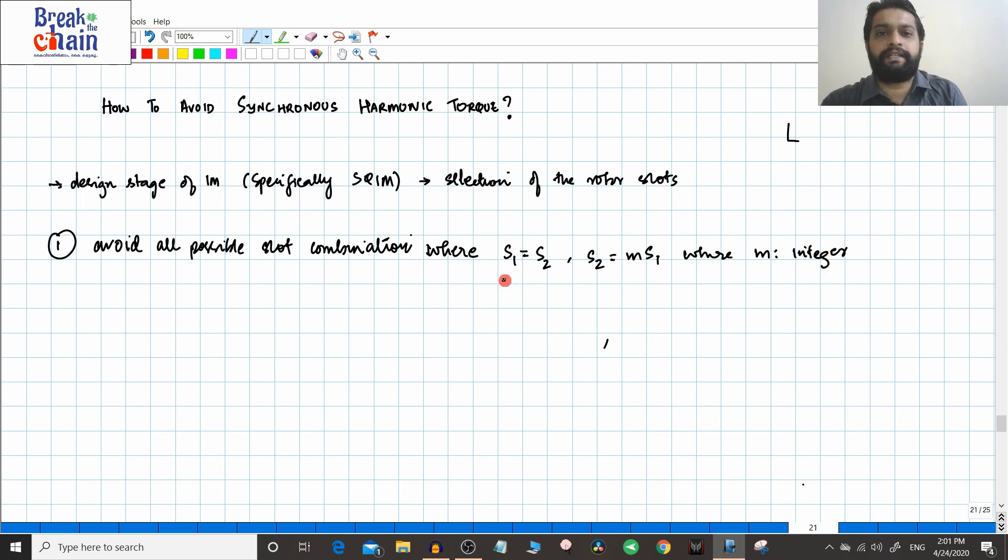Along with this, there are other combinations which you should also avoid. The proper way to state this is: selection of slot combinations where S1 is not equal to S2, S2 is not equal to m times S1 where m is an integer, and the additional combinations I will now write down.